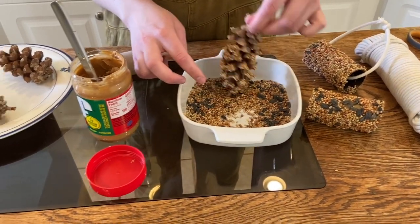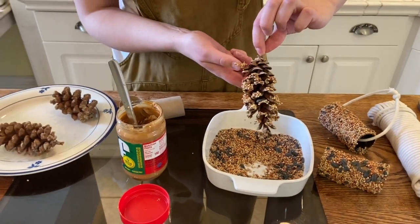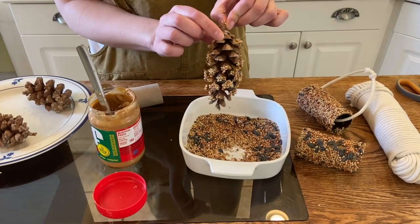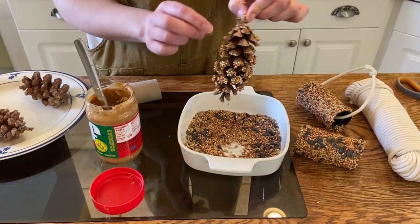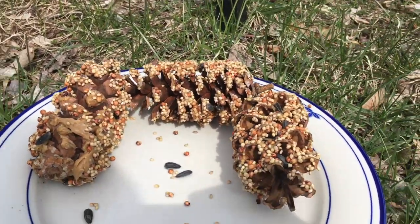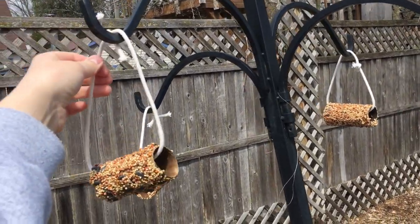You have yourself a bird feeder! You can hang it up with a rubber band or string outside your house and just wait until the birds come and enjoy all the wonderful seeds you've set out for them. Look to see if you can find different kinds of birds, listen to hear what they sound like, and enjoy God's creation.